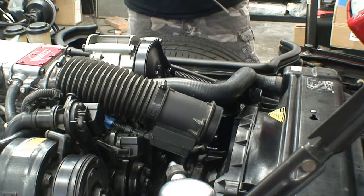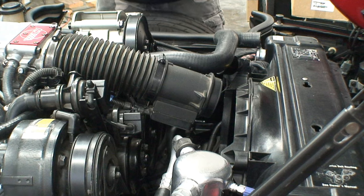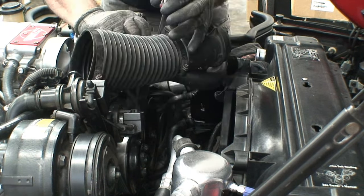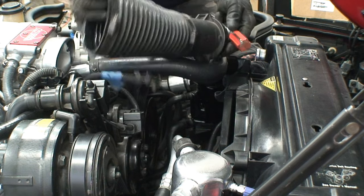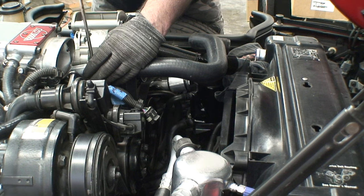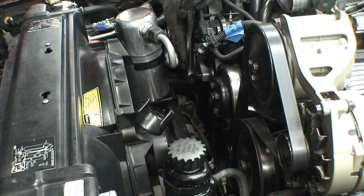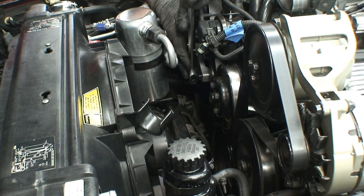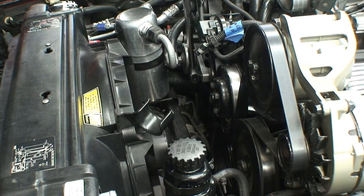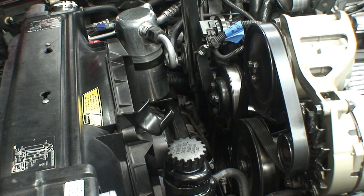So we're going to start with the basics here — coolant hose, air intake hose. Get these things out of the way so we can get to the rest of the parts. Now, in case you're wondering, that's not the stock coolant hose. That's actually the ProCharger's coolant hose, and we'll talk about that in a later episode. Now it's time to take the belt off. I'm using a half-inch breaker bar. Just put it in your pulley or tensioner there and go ahead and pull the belt off. It's really easy.